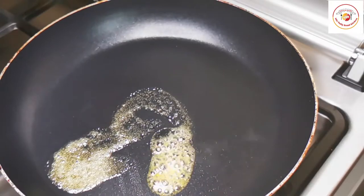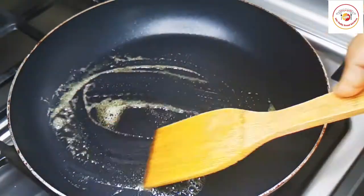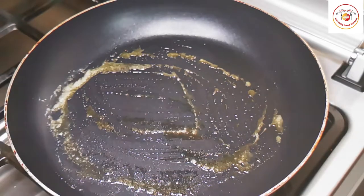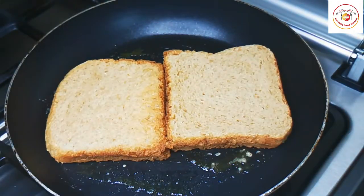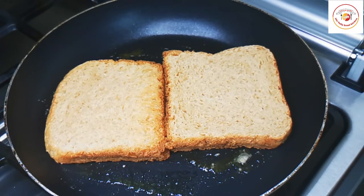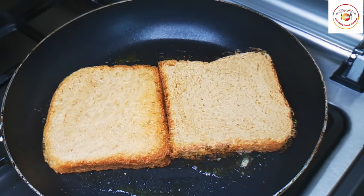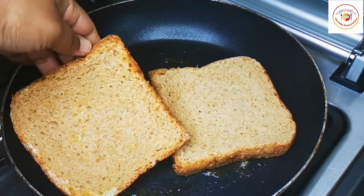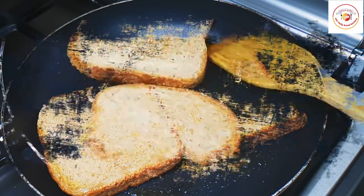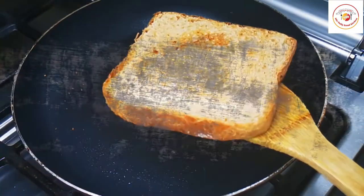You can use salted butter as well. Place two slices of brown bread — since brown bread is prepared from wheat flour, it's considered very healthy. You can also replace it with white bread. Once one side is done, flip it to the other side. I'm not looking for a very crispy result since I'm serving this for the kids, so a little toasting is enough.